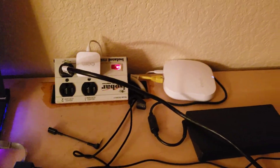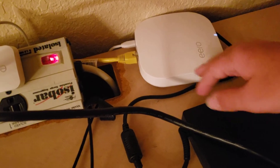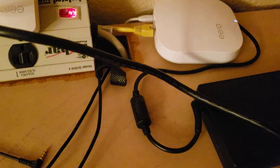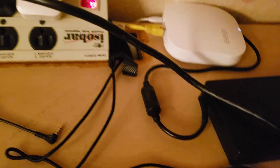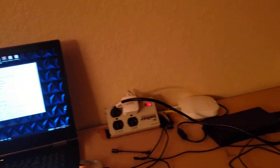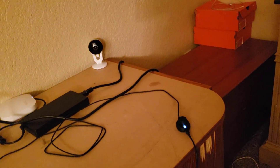I consider my computer wired, but not fully ethernet-wired to the router, because we have multiple Eeros in our house which extend our Wi-Fi. I have an ethernet cable connected to the Wi-Fi extender in my room, and the other side connected to my laptop, which gives me slightly less ping and slightly faster speeds. I have a camera right there too.